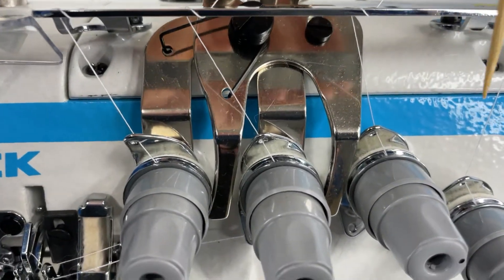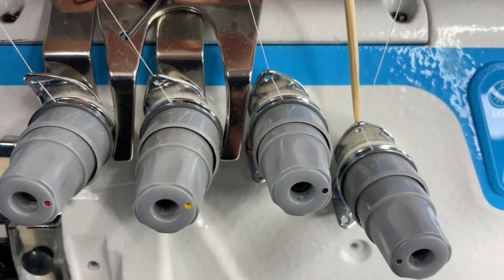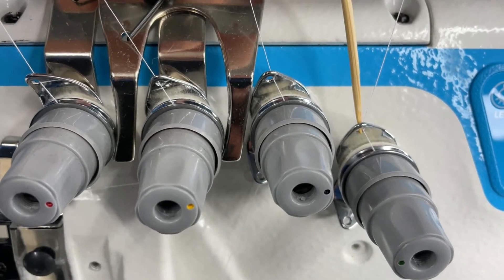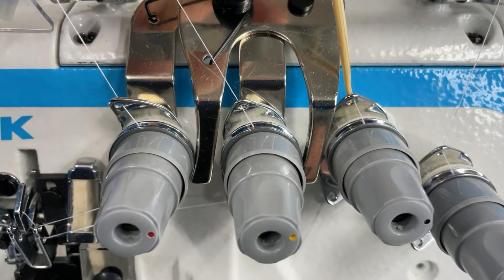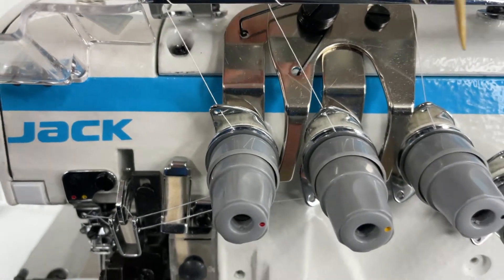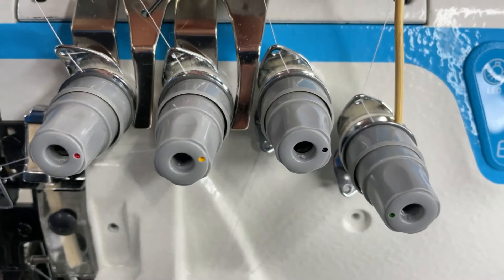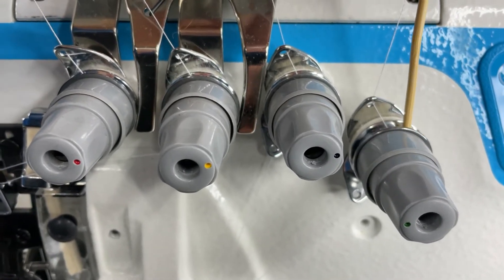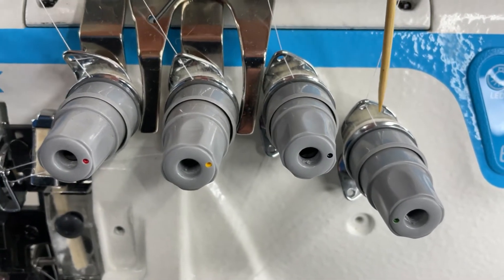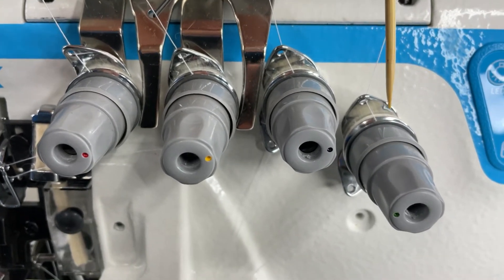Next we're going to come down and go into the thread tension assemblies. There's a guide hole before you go into the thread tension assemblies on each of these assemblies. When you go into these assemblies, make sure that you're actually getting the thread to go right in there hard against the shaft of the thread tension assembly, so that the discs are actually going to do their job and clamp the thread and create the tension required.